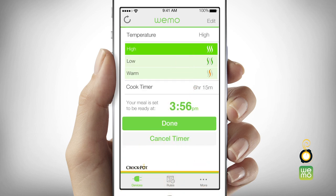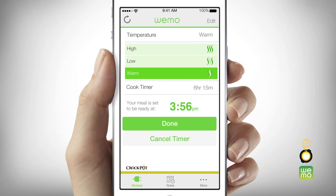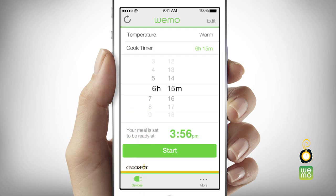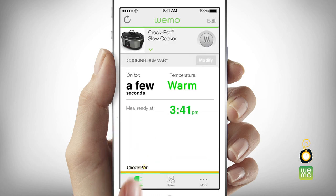Change the temperature setting by touching the temperature bar and selecting the desired heat setting. Change the cooking time by touching the cook timer bar and adjusting the hours and/or minutes up or down. Touch start. The new adjusted settings will display on screen.